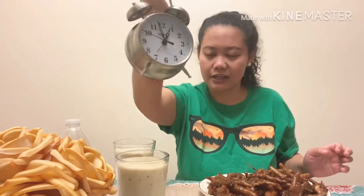So guys, the challenge - I don't think this is too much to eat. I'm going to finish all of this in 10 minutes. So, time check. I need to finish it in 10 minutes. Let's start.